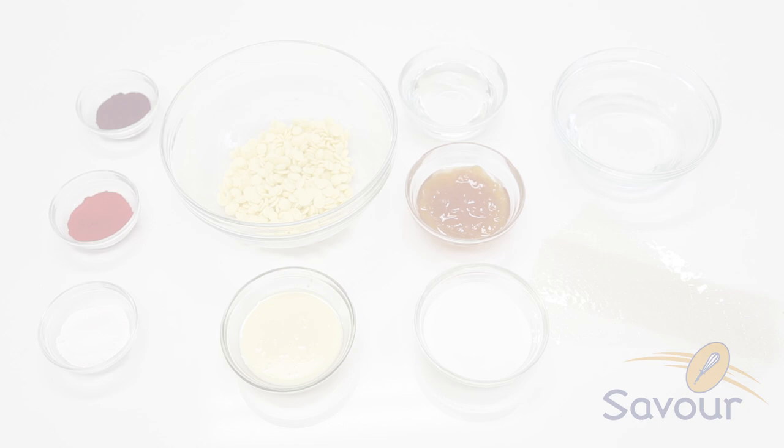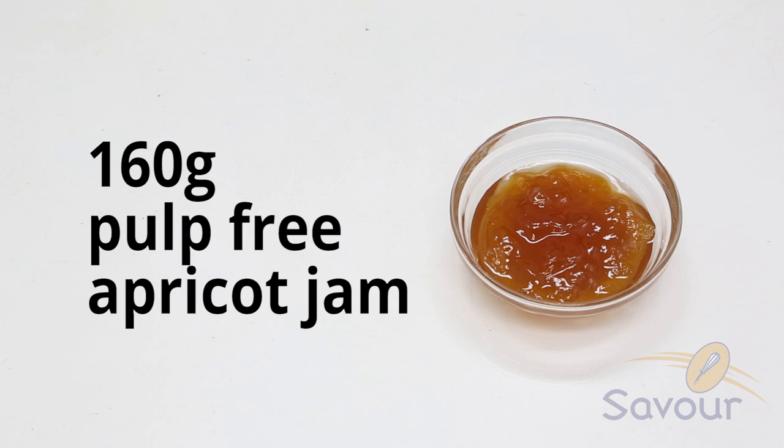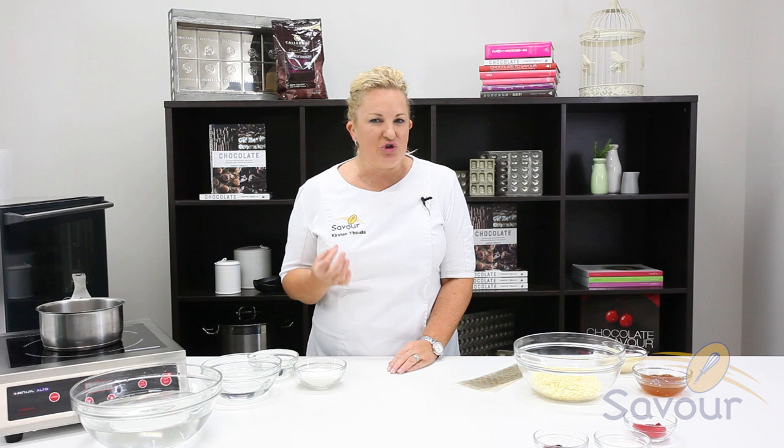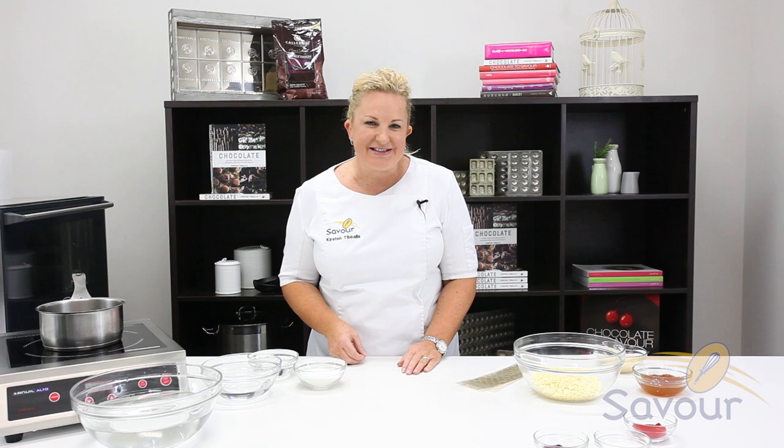In this recipe, I'm creating a marble glaze where all the ingredients are accessible. I've developed a glaze that enables you to achieve a really shiny result without having to use mirror glaze or neutral glaze, which is sometimes really hard to source, particularly in small quantities. I'm going to colour the glaze with different colours to showcase a marble effect.